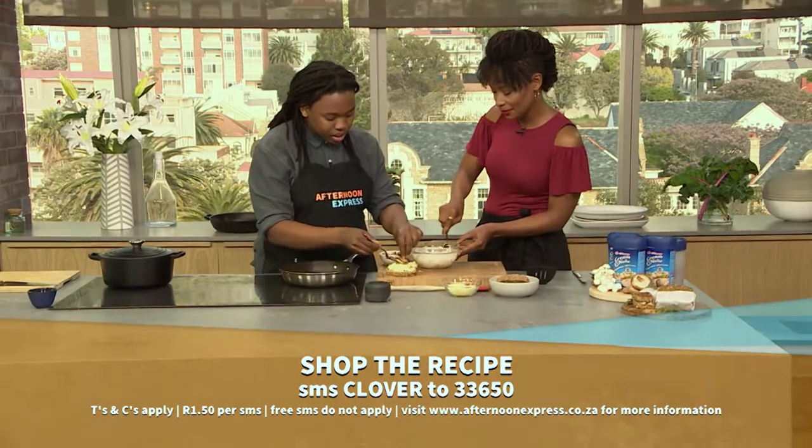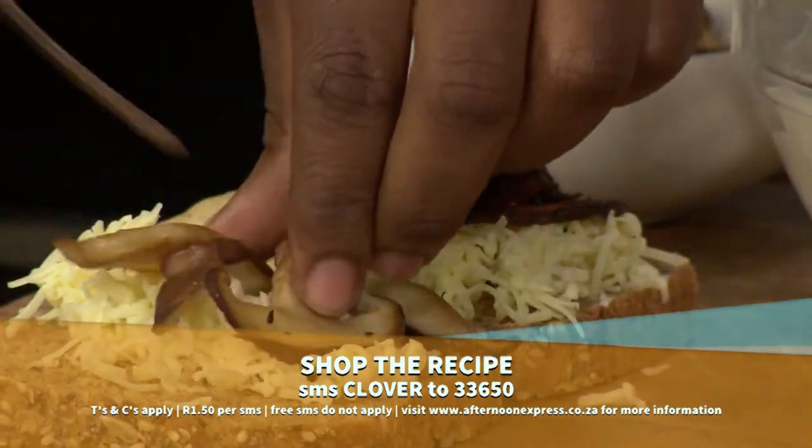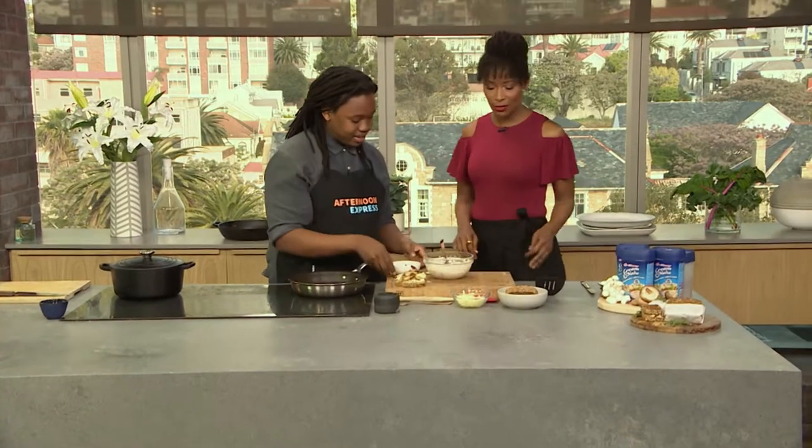What I've got here is porcini mushrooms — how amazing. Beautifully fried up with just some salt, pepper, a bit of butter, and some thyme just to give it a bit of extra flavor. All my favorite ingredients.